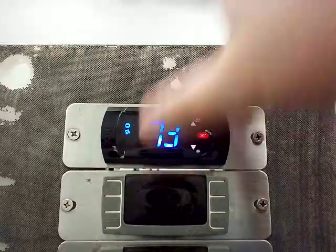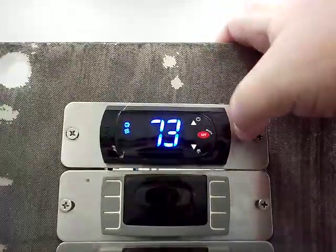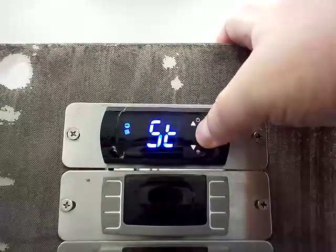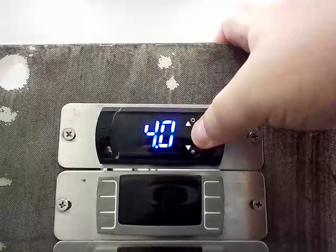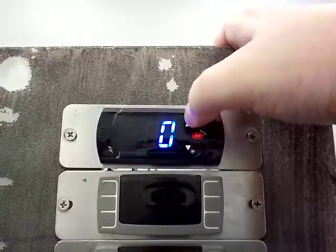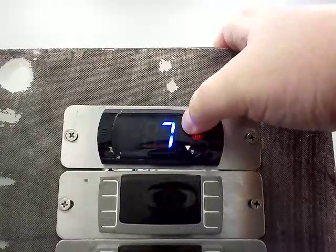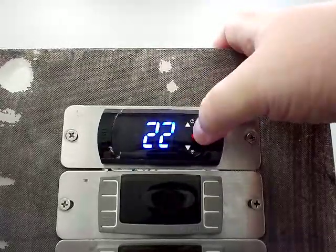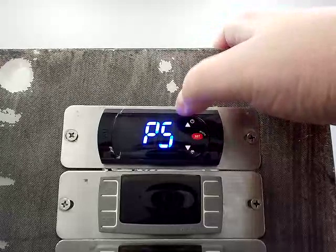This is just a dummy controller that we have set up and we're going to go into the settings. To do that, all you do is hold the set key down until you see the letters PS show up on the display, then press the set key again and go up to 22. This is your password to get into the parameters. Push set and now you're back in it.